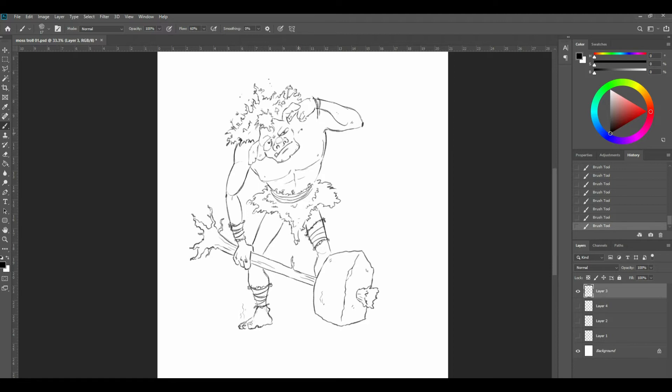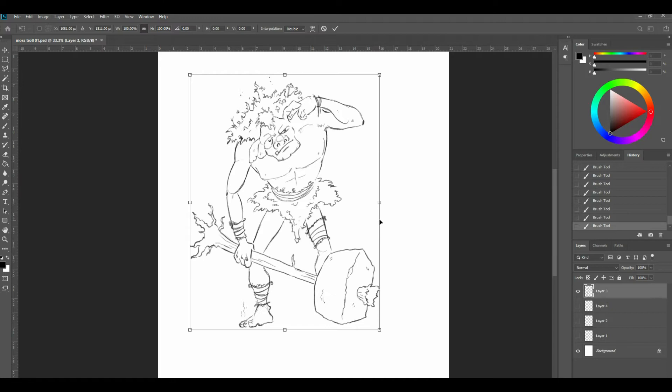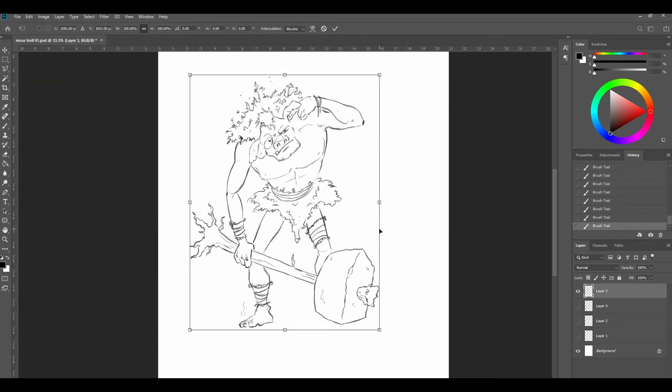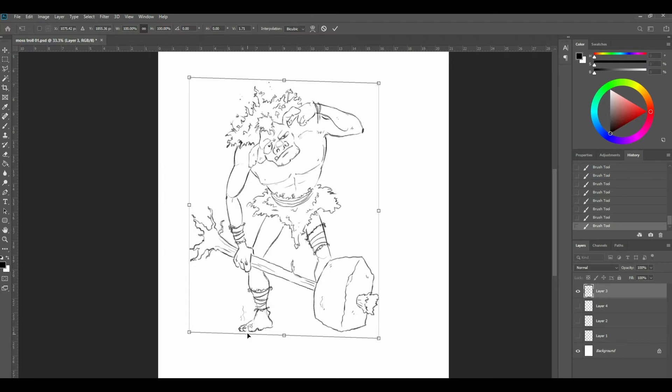I'll give him a collar bone up there — he needs a collar bone. A little bit of shape around his deltoid — maybe there's a little bit of negative shape in there. I'm thinking he doesn't feel quite like he's standing on the ground, so I'm going to go to Edit, Transform, and Skew it very slightly. I just want to bring that hammer down so it feels like it's horizontal there. Awesome.